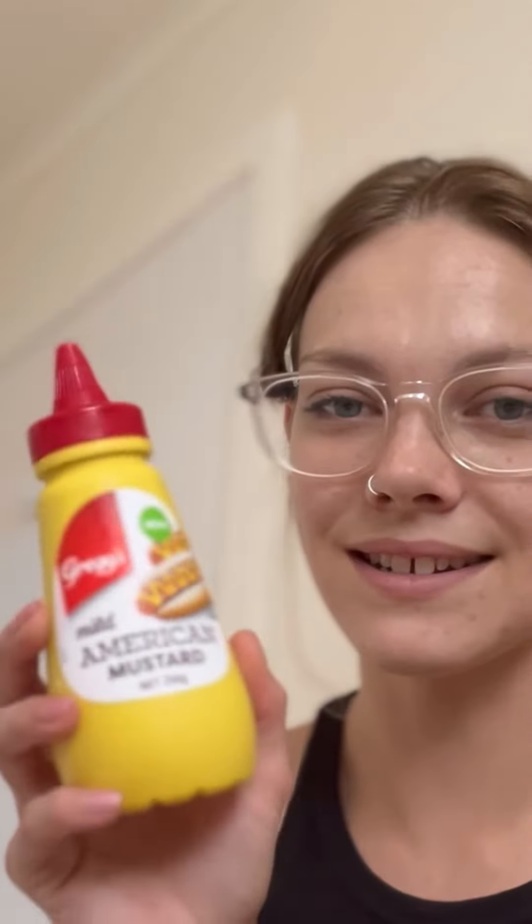A couple days ago I went and bought a watermelon from the green grocer and the lady serving me told me to try it with some salt. I've heard about mustard on watermelon and seen the TikToks - I want to try it. I've got a plate of watermelon cut up, two kinds of salt: normal table salt and pink Himalayan salt to compare, and mild American mustard that's been in my fridge for about a year.